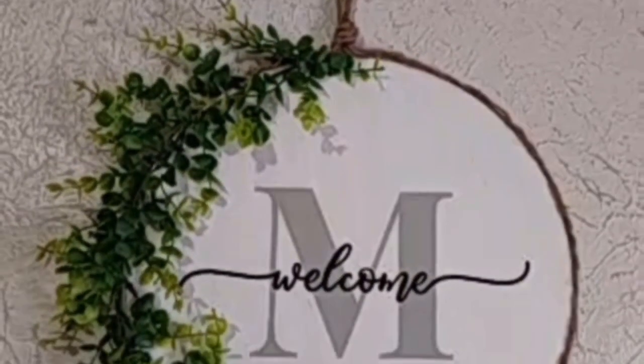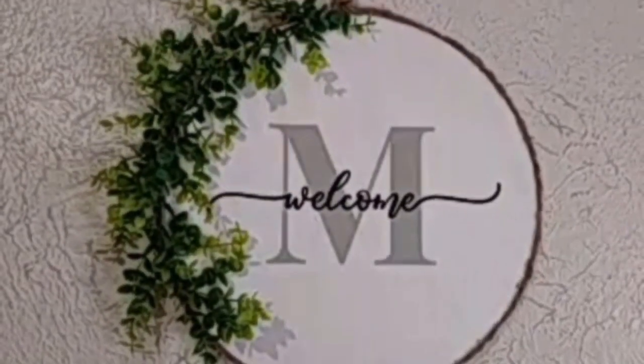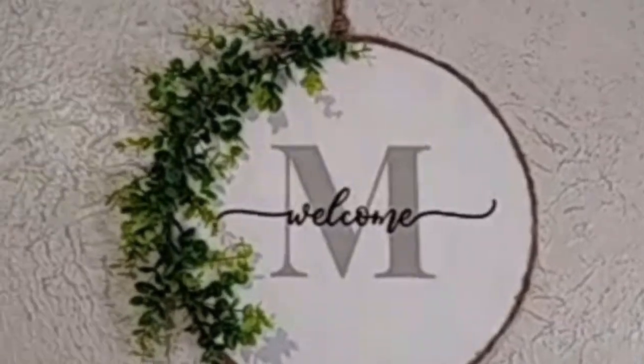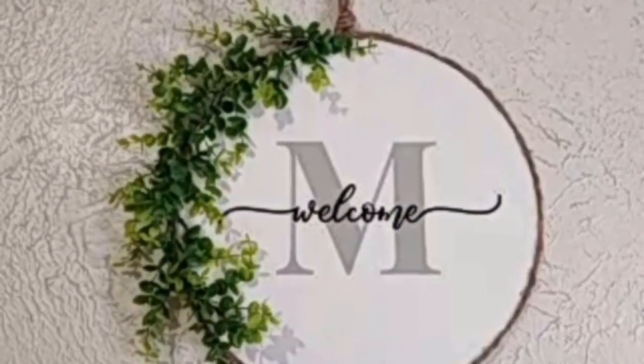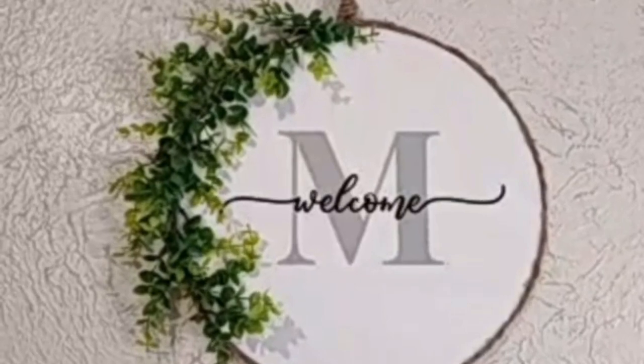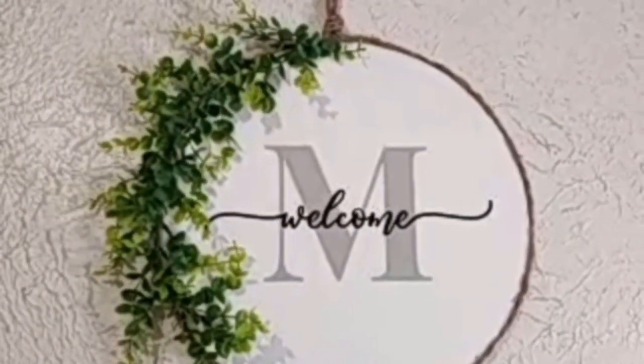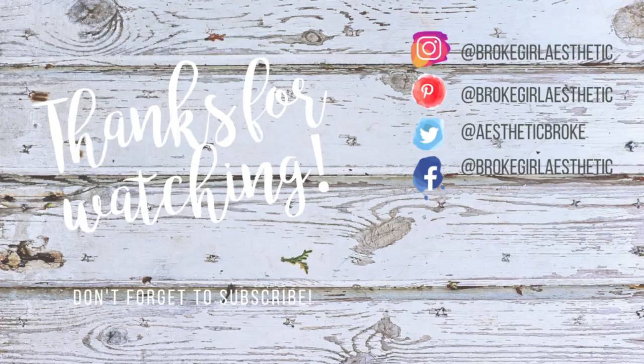And here's the finished result — I'm so happy with how it turned out! I just want to say thanks for coming back to my channel, thanks for hanging out and watching. Please subscribe, click the like, ring the bell, yada yada — and here's to 2021! See y'all soon.